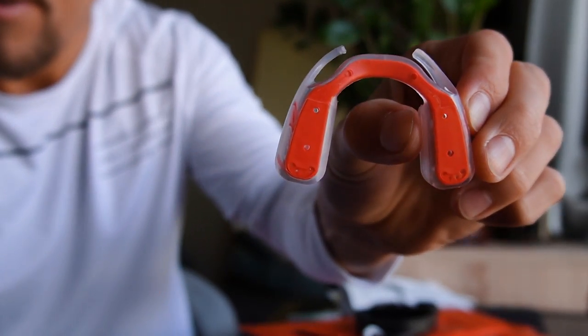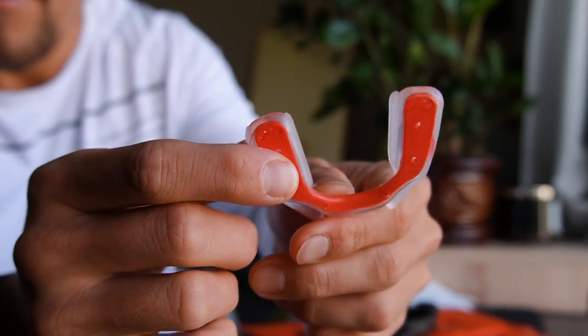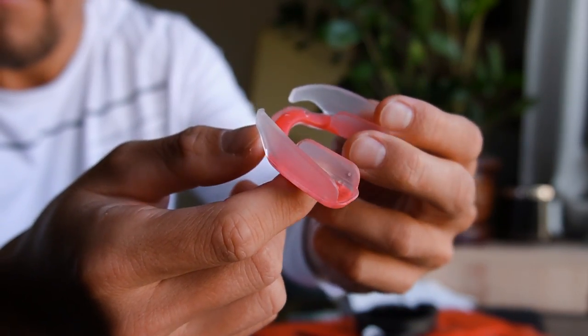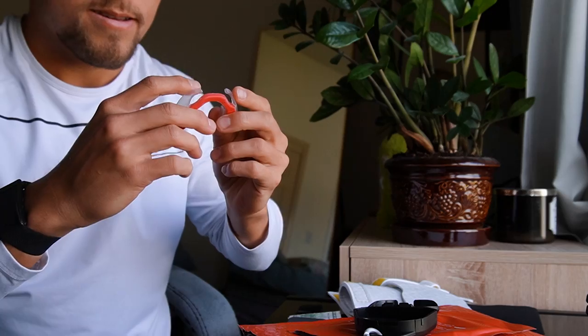Right off the bat, you're going to get yourself the Airwave mouthpiece in a little hard shell carrying case along with a little carabiner — slap it on your gym bag — and then the mouthpiece itself.